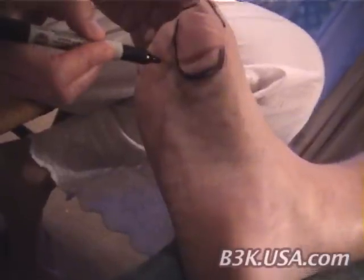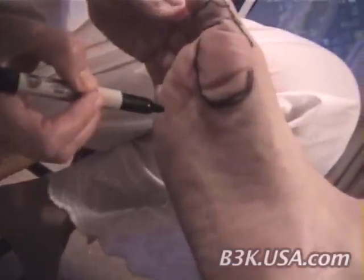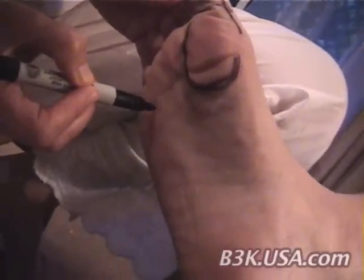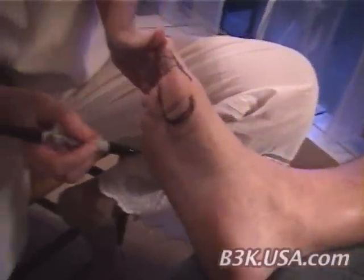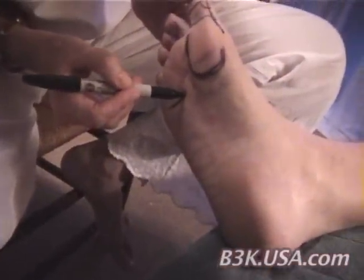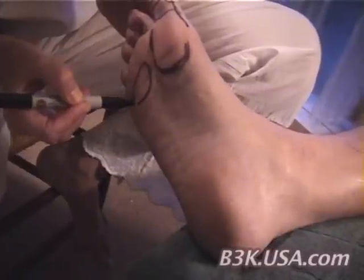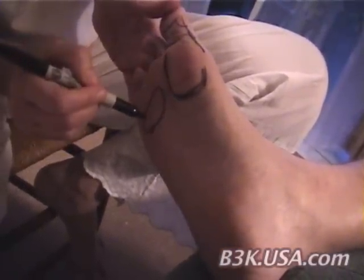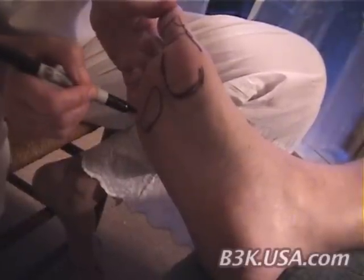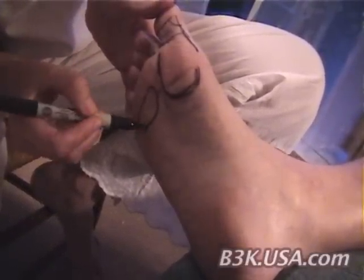The next step — we have the right foot in our hand. Here we will find the liver, and later on we'll go to the top of the foot as well. The liver is a big organ, and this is the main spot for the reflex of the liver.